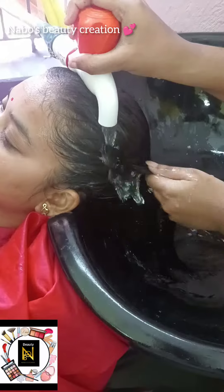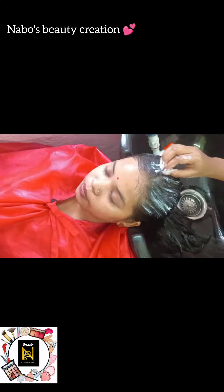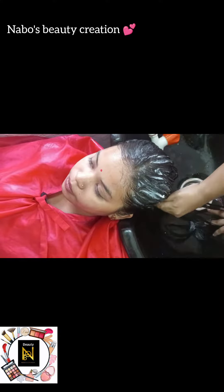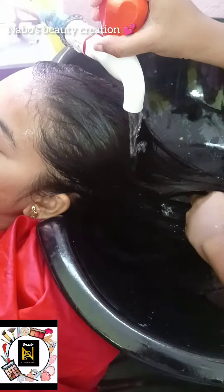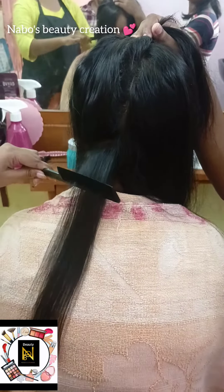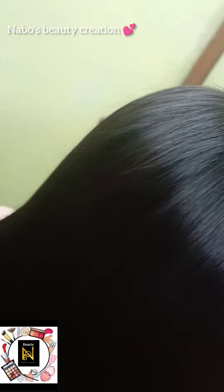I don't have a spa cream, so I apply it to my scalp. I take it 100% dry and I don't have to press. I will press the whole hair completely.